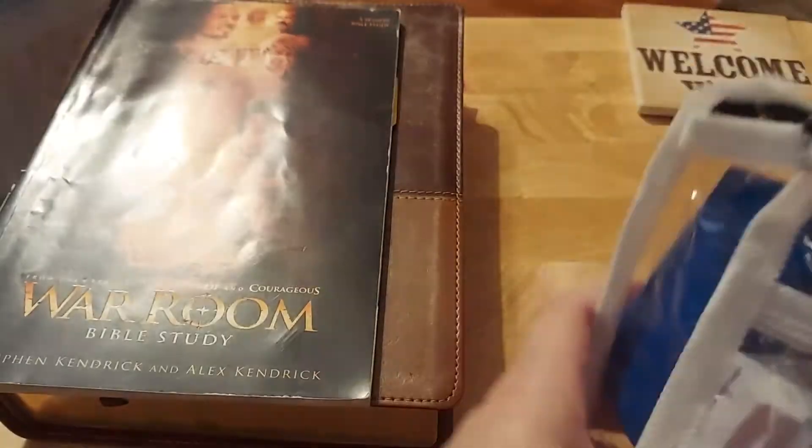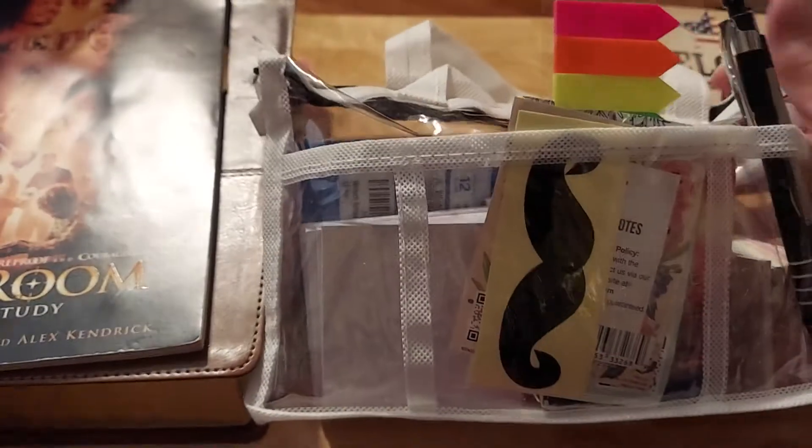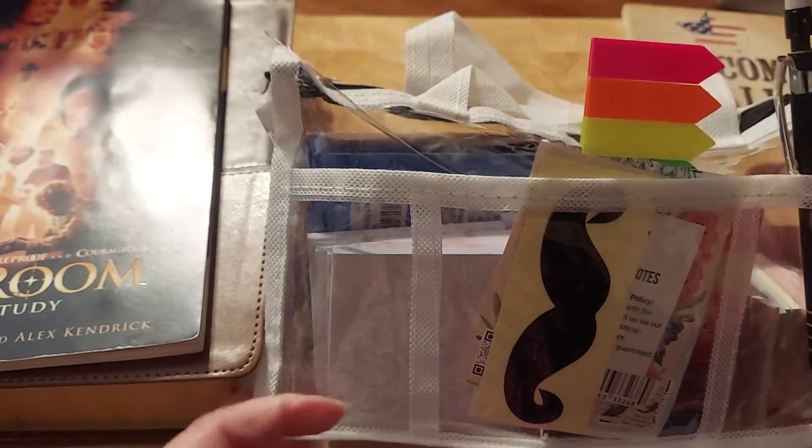Hi friends, this is Chris with Josephine's Design. We just finished our Bible study — the intro into session five. I was going to do this at the end, it got too long, so I just decided I'd just real quickly take you through my little bag.